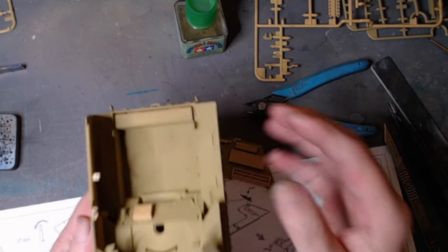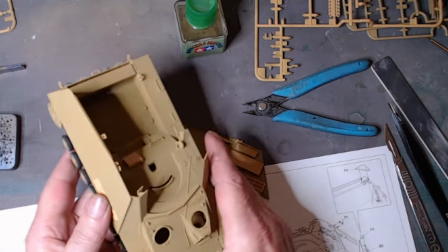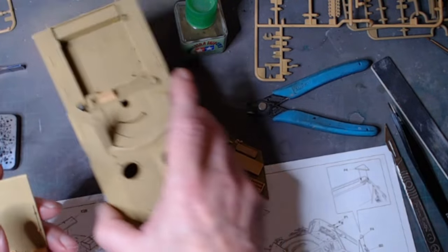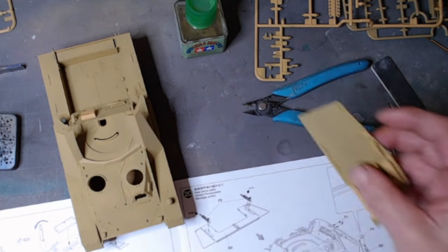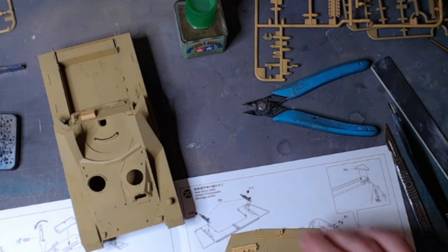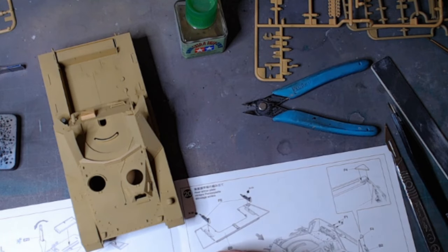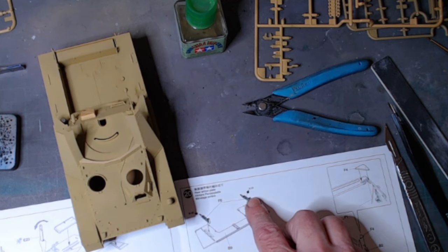If you ever fancy doing a Nashorn, this is definitely a kit to take a punt on — worth having a look at. So that's where we're at at this moment in time. I need to start doing all the hatches, the driver's hatch, etc. We've got the back end to get sorted there too.